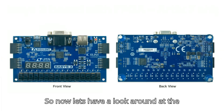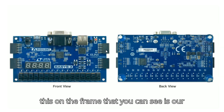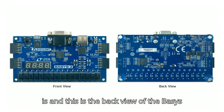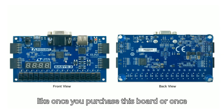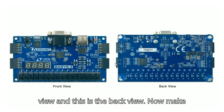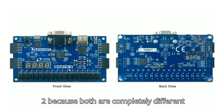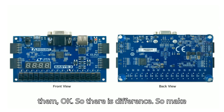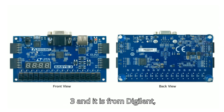Now let's have a look at the Basys 3 board in hardware. This is the front view and this is the back view of the Basys 3 board — this is how it looks once you have it. Make sure the board you have is the Basys 3 and not Basys 2, because both are completely different with various functionality and feature differences. Make sure it says Basys 3 and that it is from Digilent.